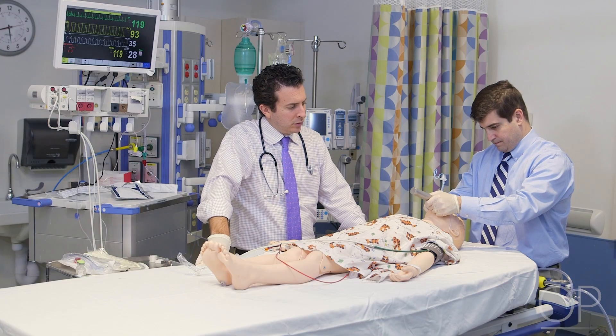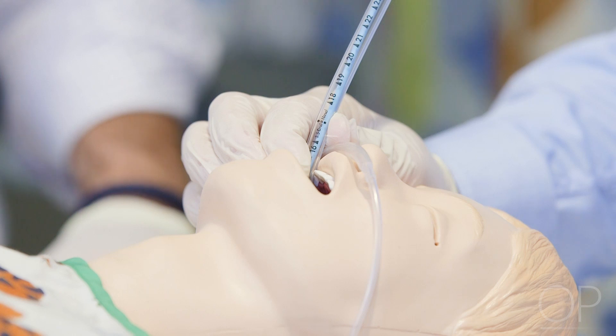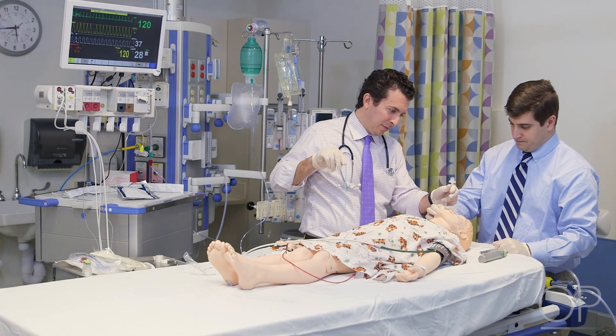The laryngoscope is then removed carefully. The provider performing the intubation uses their fingers to secure the endotracheal tube, commonly by holding it against the hard palate or upper teeth while maintaining part of the hand on the child's cheek to prevent movement. If used, the stylet is removed from the endotracheal tube at this point.